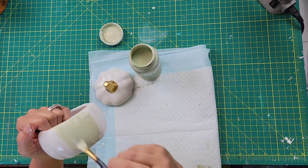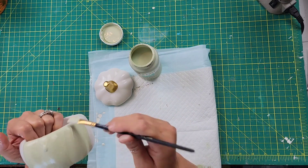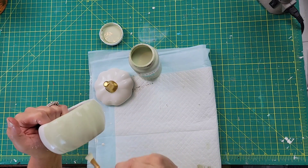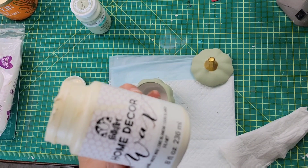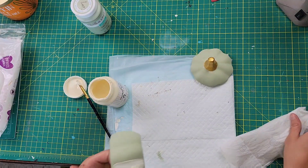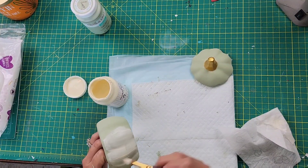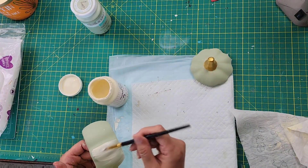I also took a second pumpkin that I had and painted that with the Waverly chalk paint in the color Pumpkin — I don't show that because it was kind of an afterthought. Once I had all that done and it was dry, I took my Home Decor Bulk Art white wax and just brushed that on, then took a baby wipe and wiped it off, going all the way around the pumpkin and the lid.